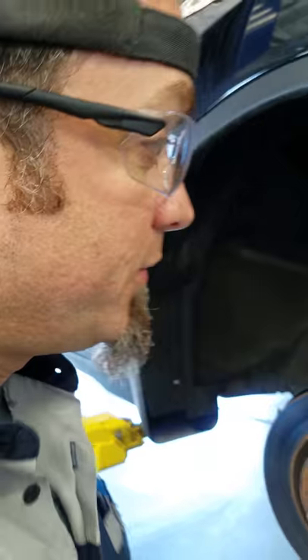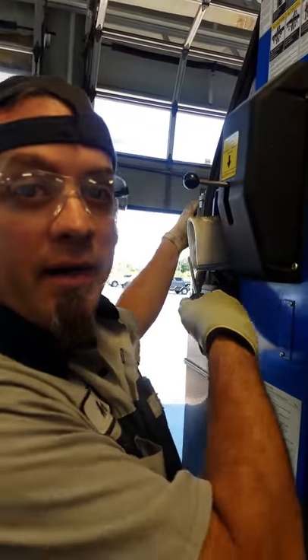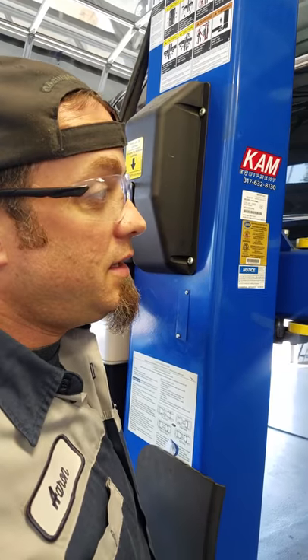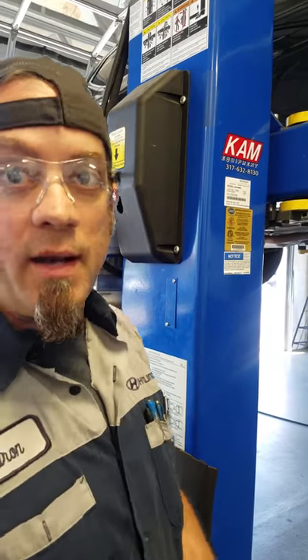So what we've got to do now is figure out how to get up inside of here so we can see more of the belt. Hank, come with me — we're going to raise the lift up. See, you push the button and raise the lift. Now you don't have to have a button on your lift, but it helps. It does help.